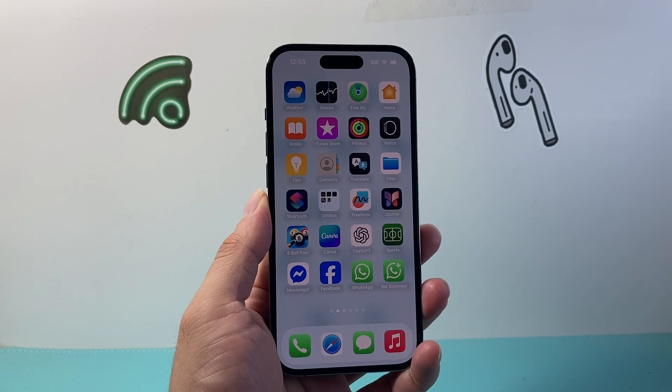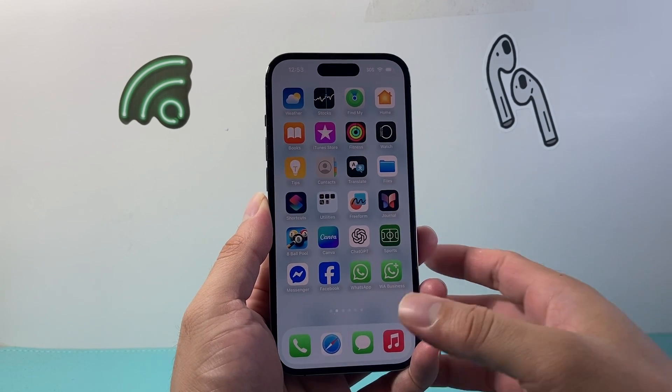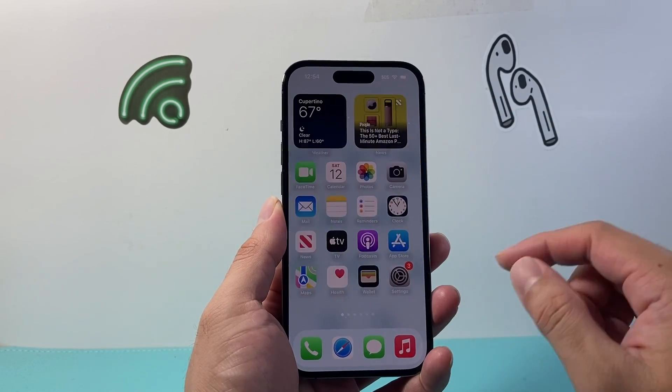Hey everyone, TechnoMenture here with a video for you guys. In today's video I'm going to show you how to enable double tap to lock your iPhone. Usually if you had an iPhone with the home button you can actually do this, but if you have an all-screen iPhone it's going to work slightly different.